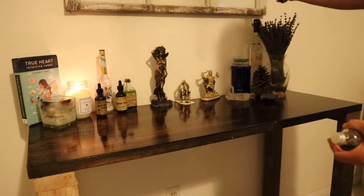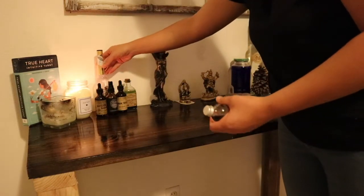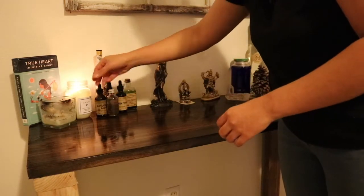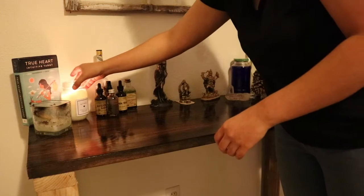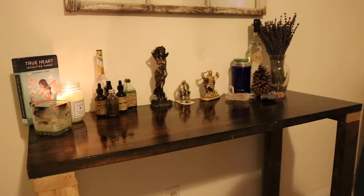This spray I got from Wear Rebel — I'll link her shop down below. She has a spiritual store and she's amazing as well.